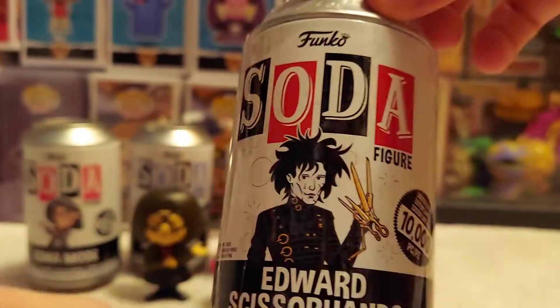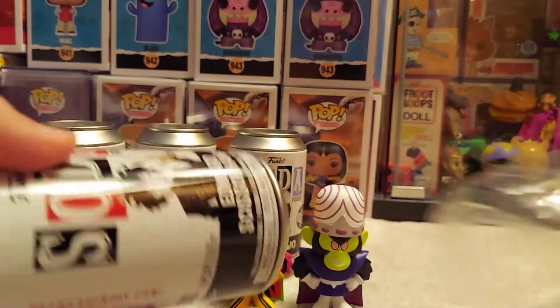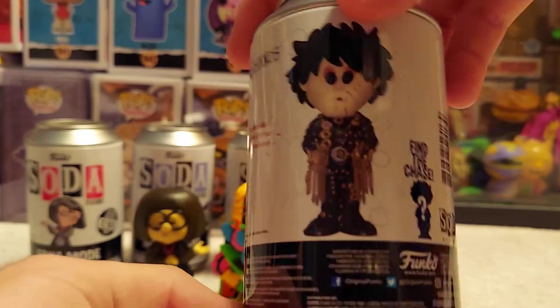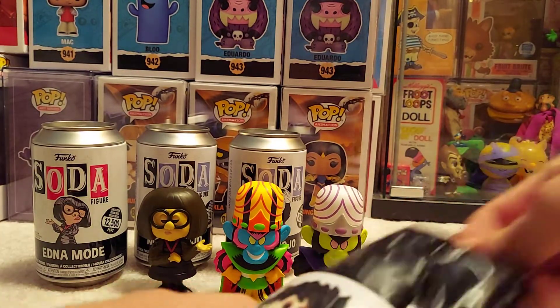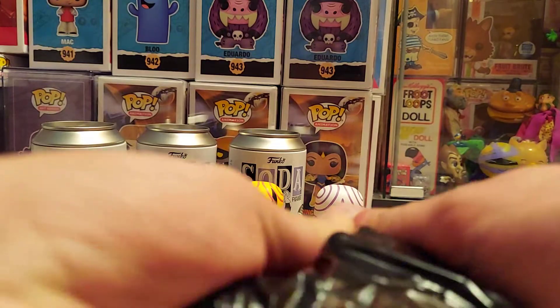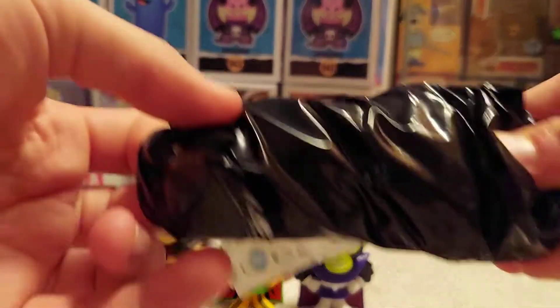I probably should have gotten more Edward Scissorhands — I really like this movie. It has Winona Ryder in it, just a good movie. The chase — I think he has the overalls and the white shirt, all cut up. I think he might have the makeup on his face, can't remember. Ready?